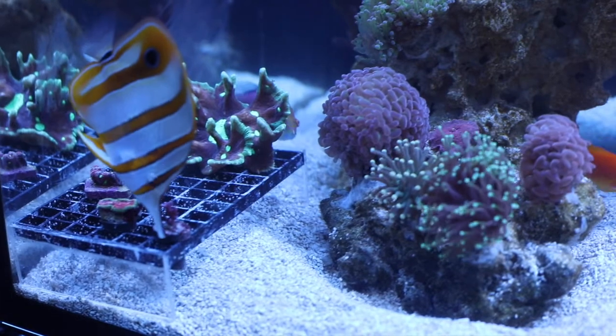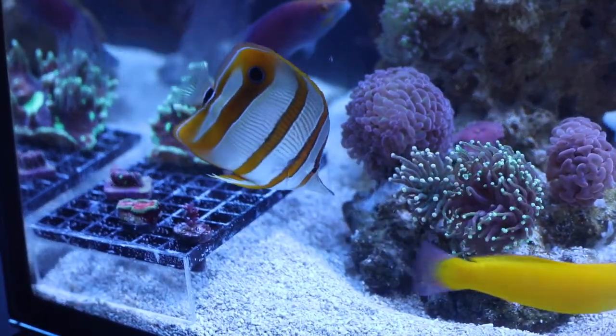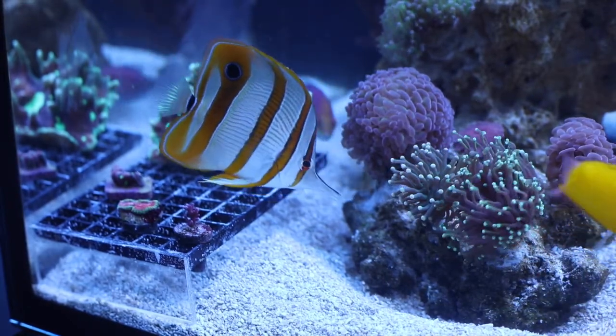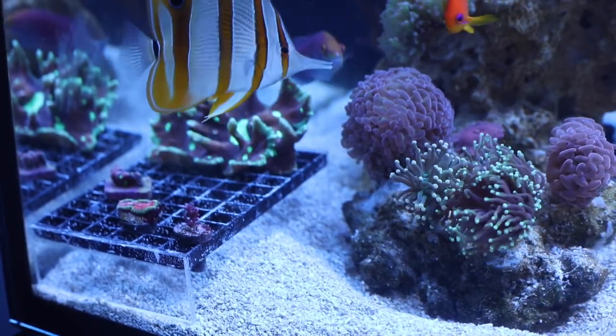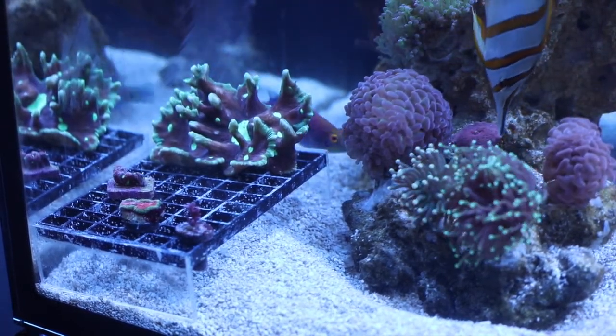Thanks for watching. Hopefully this will cause some of you to think about how we acclimate corals. Maybe we need to do a little more of a scientific job instead of just a knee-jerk response of a certain time frame — actually look at what the water is like in the bags.